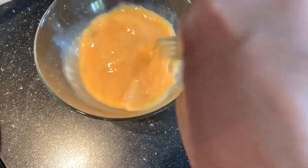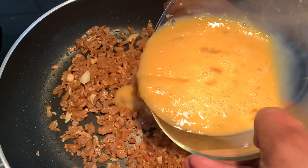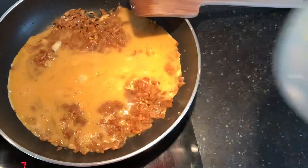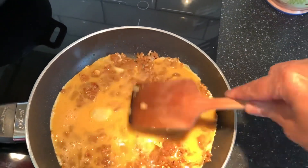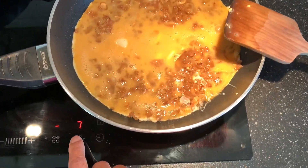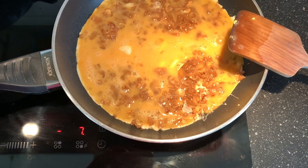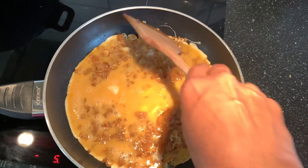Now I'm going to beat the egg once more and pour it in. At this point I am going to lower the heat so that the egg gets thoroughly cooked.